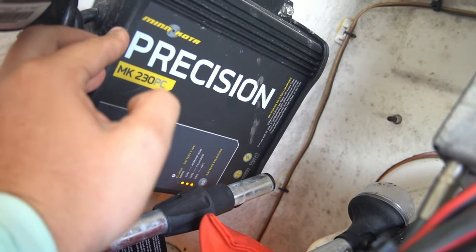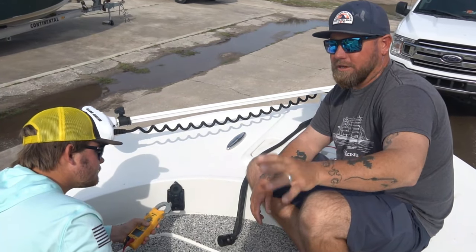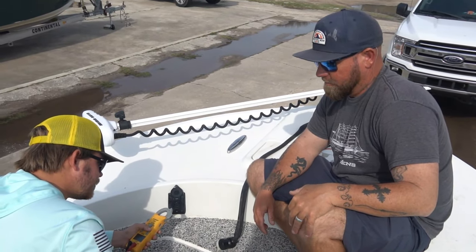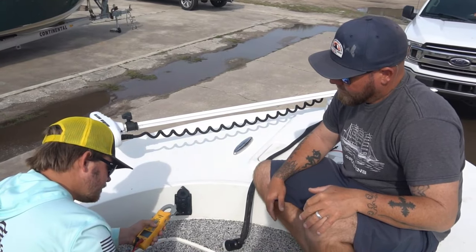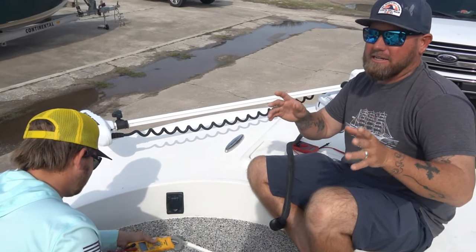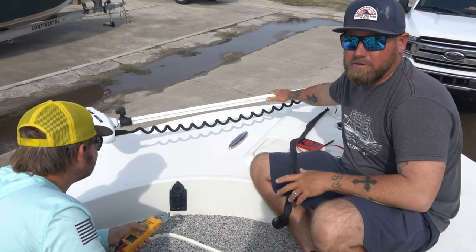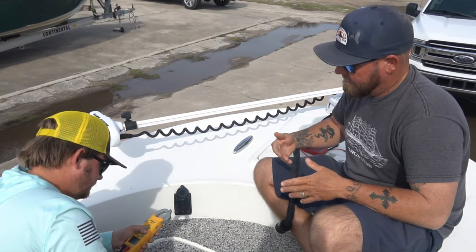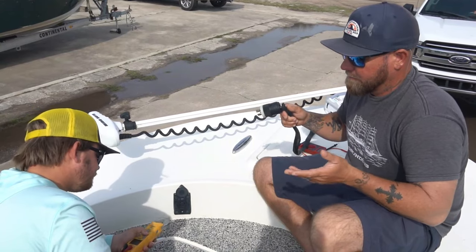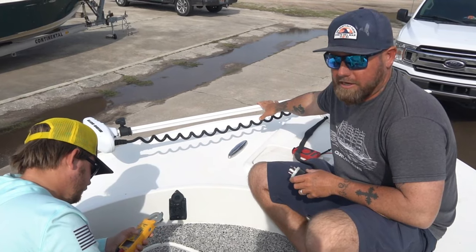We're working our way to the front of the boat. We tested the battery charger — good there. We checked the batteries — good there, though we couldn't show you that on camera due to space. So the next logical step is to check the plug. A lot of times this is going to be the source of your problem. If you're lucky, it's the plug and not the trolling motor. This is a 24-volt Minn Kota, so we're looking for 12 volts coming off each set, which gives us our 24 volts.